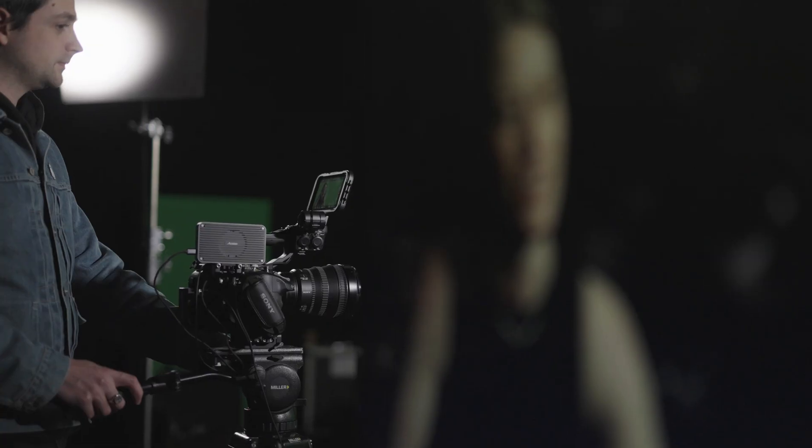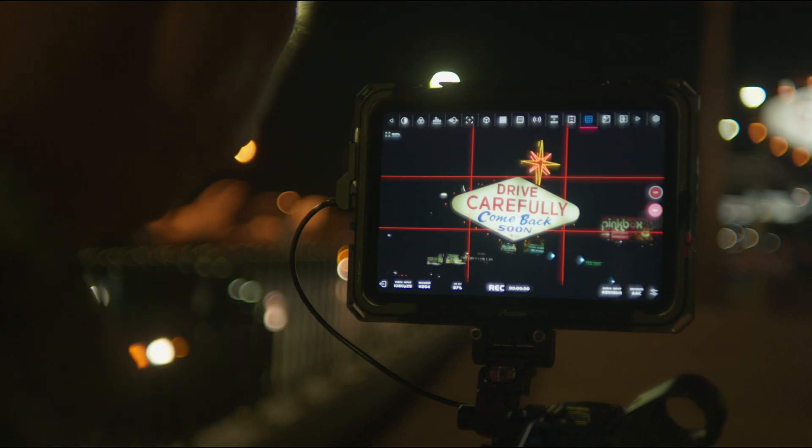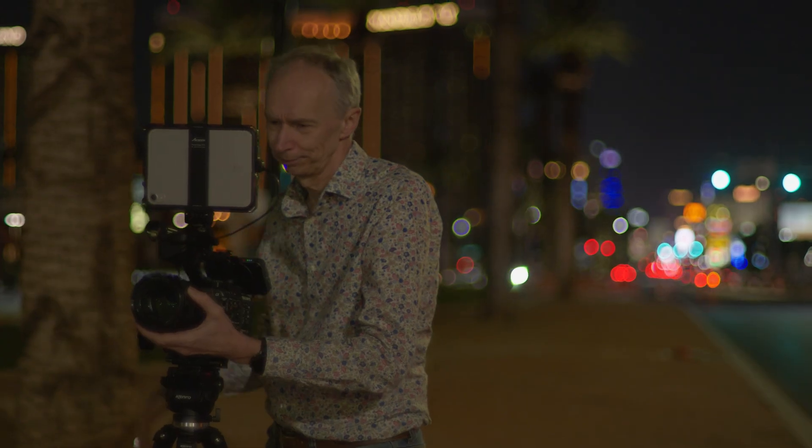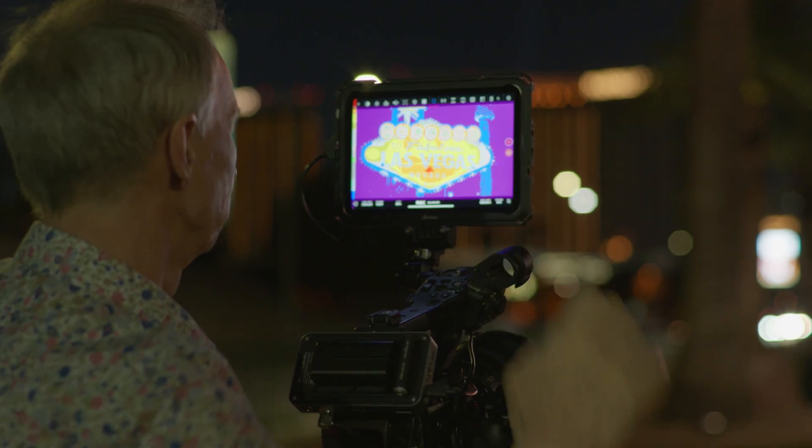As the industry continues to evolve, videographers and cinematographers are demanding more from the tools they add to their kit. A truly professional piece of video equipment needs to serve all of their needs and more.